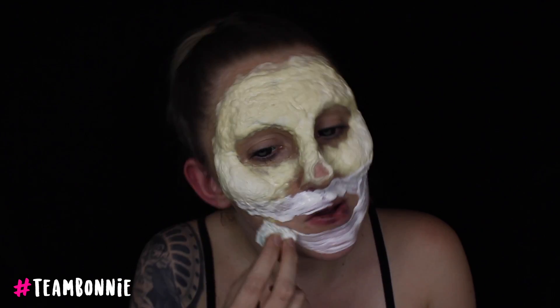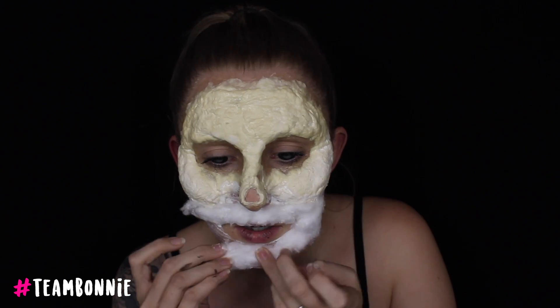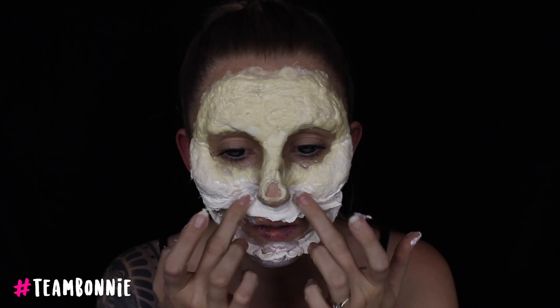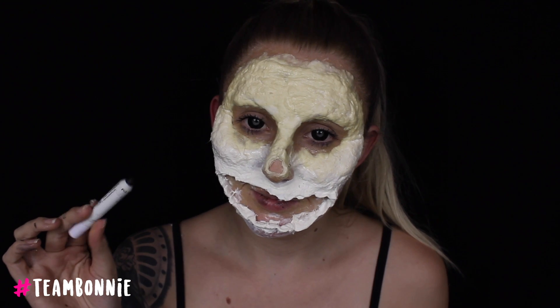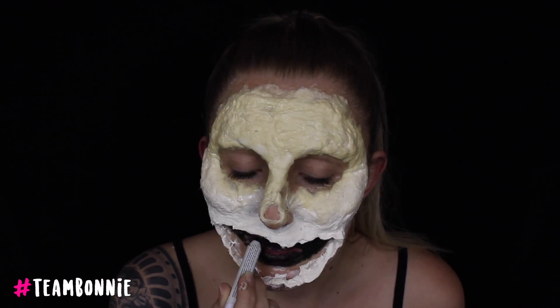I let that dry for about 20 minutes. Once latex starts to dry, it changes color — it goes an off-white, almost yellow tone. To speed up the drying time, you can of course use a hairdryer set to cool. After I sculpted out the mouth, I then took my NYX Jumbo Pencil in Black Bean and started to apply that all over my lips and my smile.